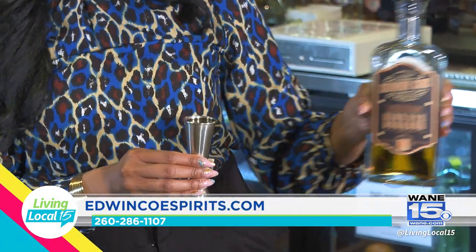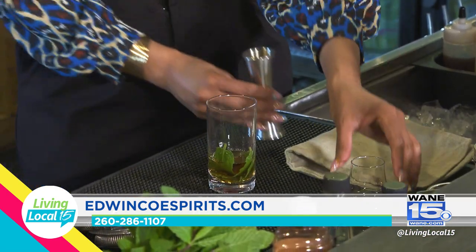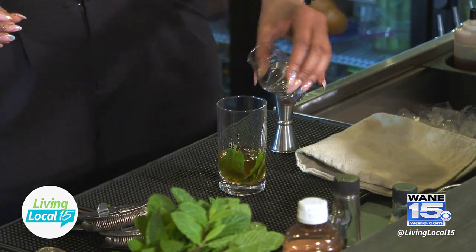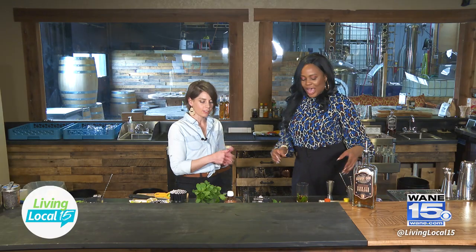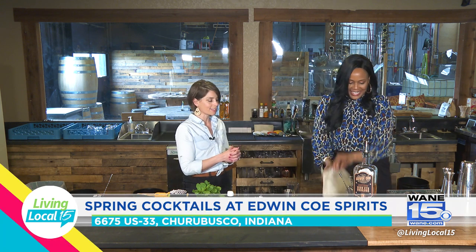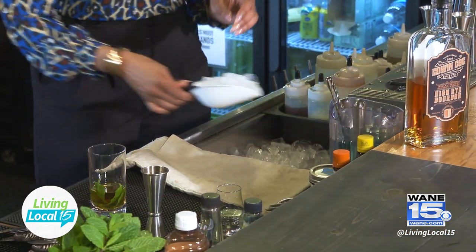This is two ounces of high rye bourbon, and then about a half an ounce of house-made mint simple syrup. Now we're going to beat a bag of ice to create some crushed ice. If you don't have a fancy bag at home like this, just use a zip lock — it works well.